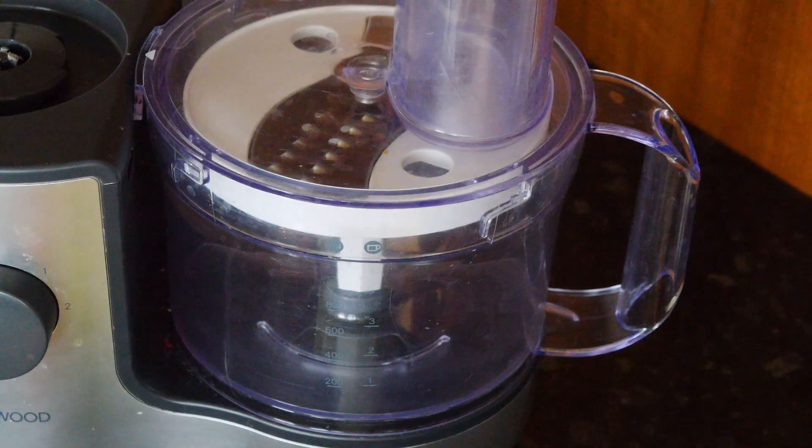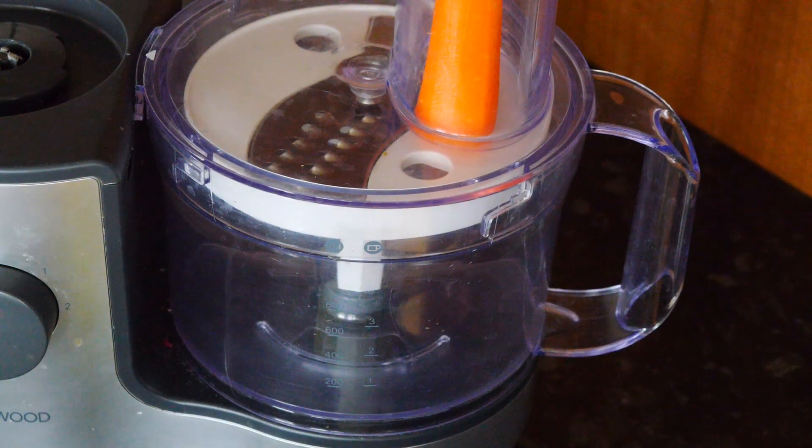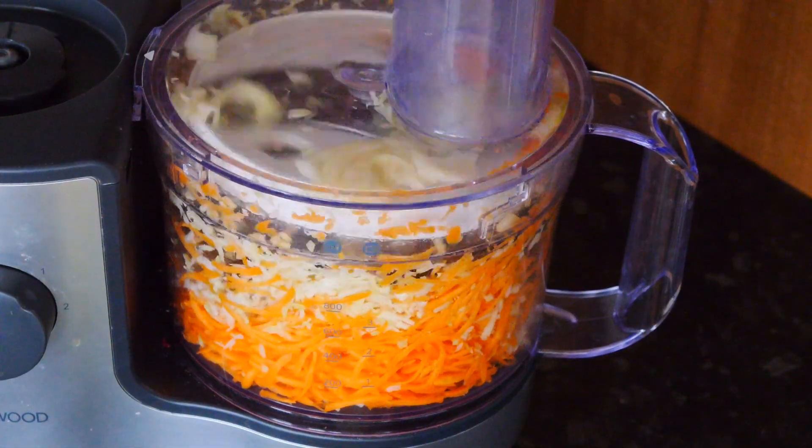I'm going to use my food processor to grate everything, so just place all your carrots and cabbage right in there together. You don't need to have a food processor — you can just grate your carrots and chop your cabbage into nice thin slices.